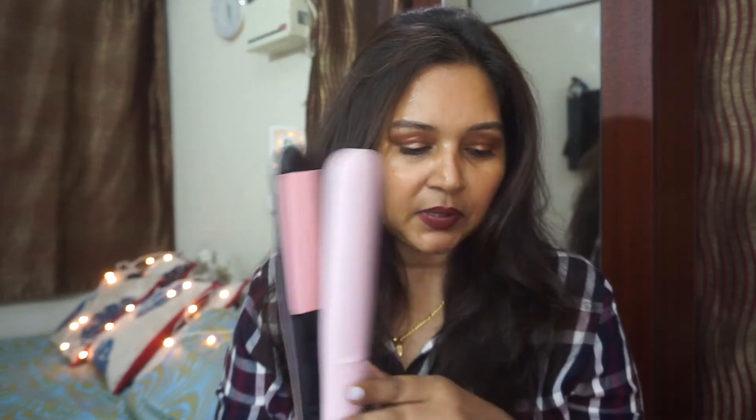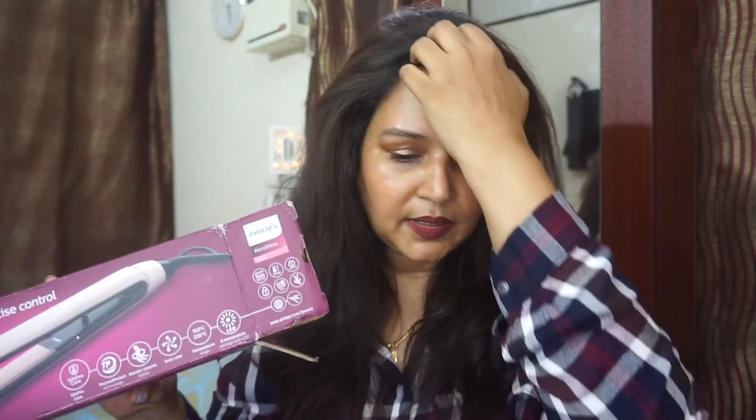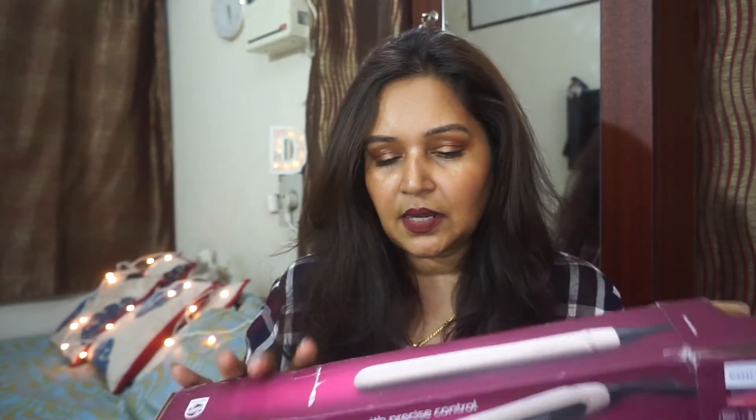This is one of the good straighteners available in the Indian market today that's affordable — around 3,600 rupees — and you can get about 13% off on Amazon. It's also available on Nykaa. Look out for when it's on a discount. If you're looking for a budget-friendly straightener with a lot of heat settings, I think this is one of the good ones in the Indian market.